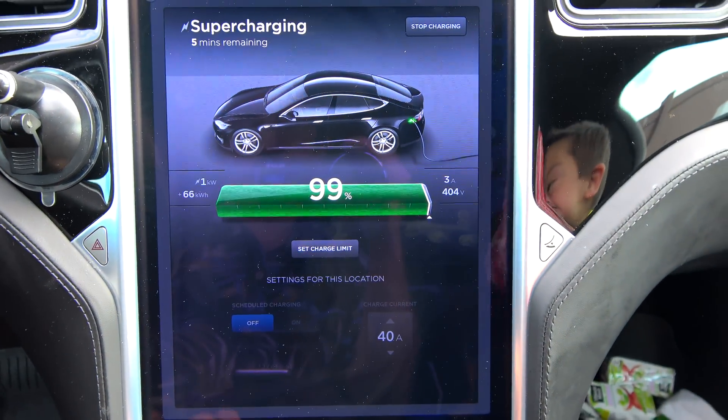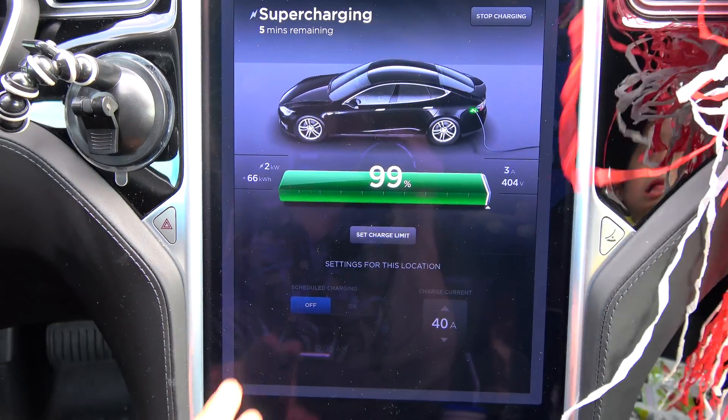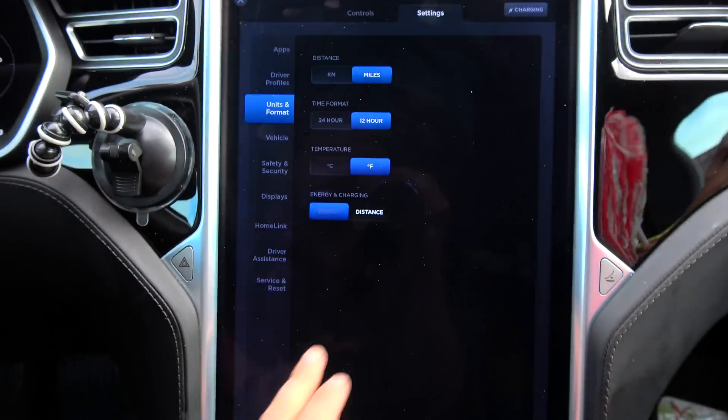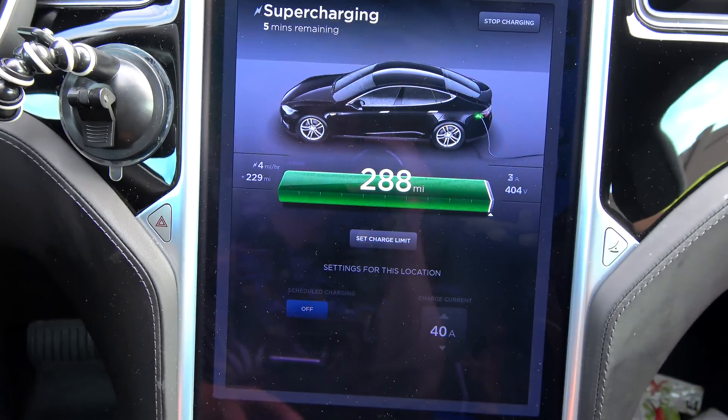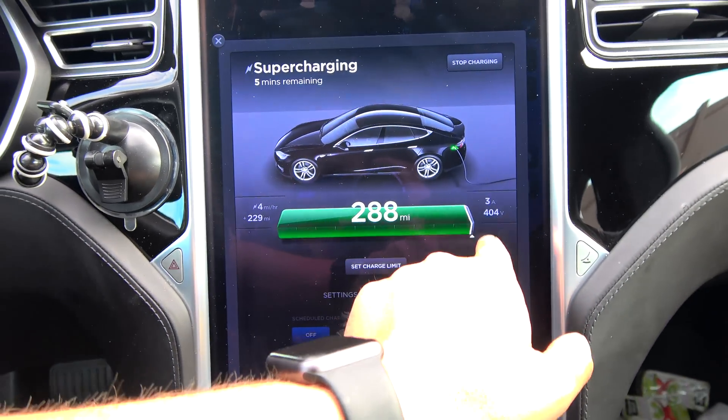Now let's go back — I put in 66 kilowatt hours. Let's change back to distance. Notice I'm at 288 miles, but I still have a bit to go there.